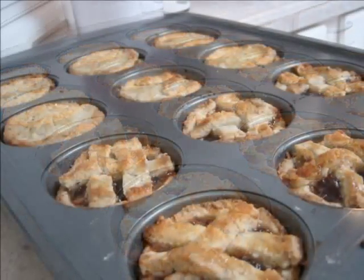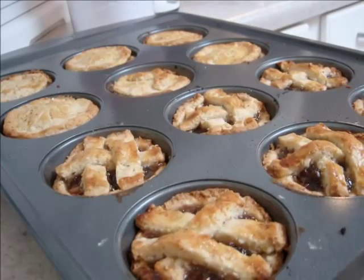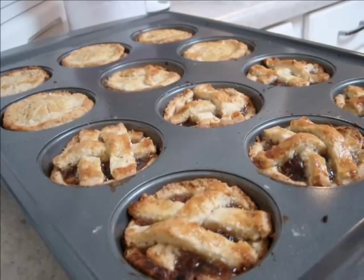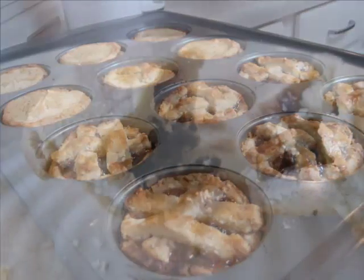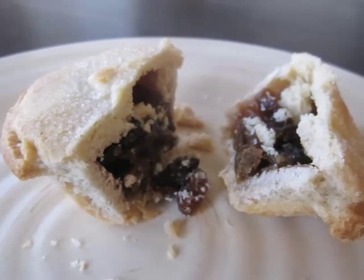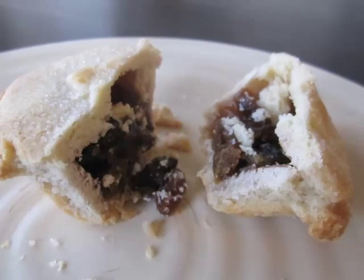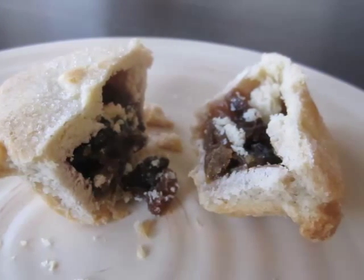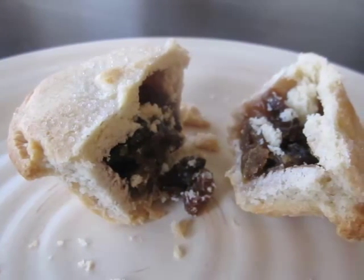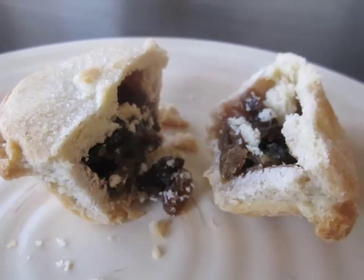Place the rounds in a lightly greased patty tin and smooth the mince meat evenly into the pies. You put your rounds into the patty tin — you might have to do it in one or two goes — then put in your pastry, and after that add the filling, which is the mince meat.